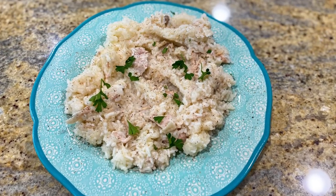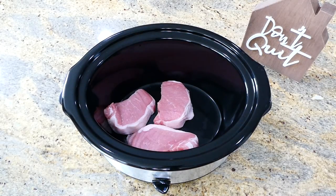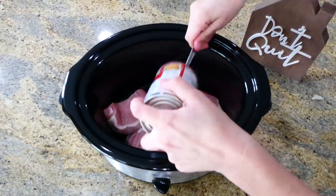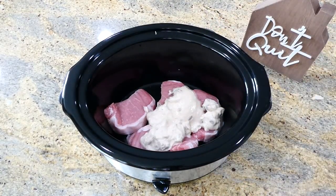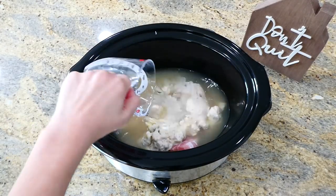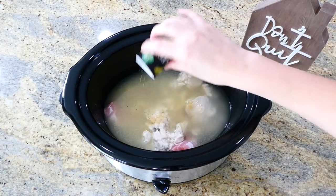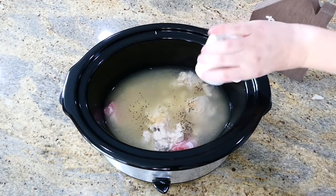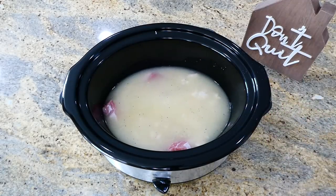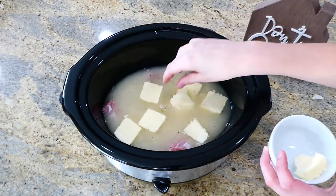Now we're making extremely flavorful boneless pork chops and rice. Add four medium-thick boneless pork chops to the bottom of the slow cooker, then add one can of cream of mushroom soup, two cups of chicken broth, one cup of water, one teaspoon each of garlic powder and onion powder, half a teaspoon of salt and pepper, and stir. Top with about five tablespoons of sliced butter and cook on low for about six to seven hours.